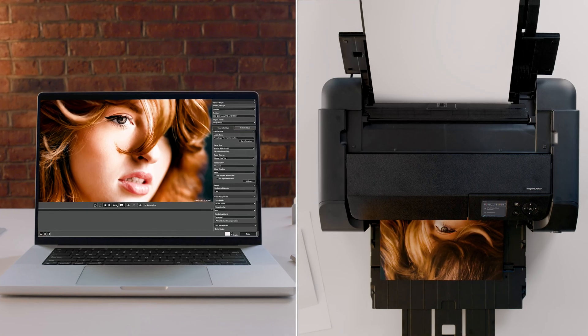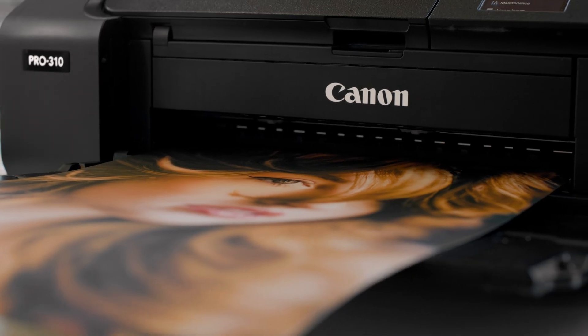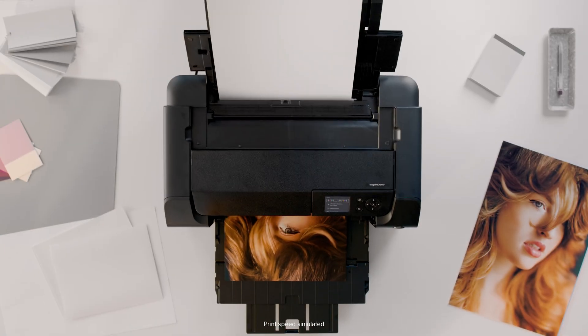But once your screen and printer are in sync, it can all come together beautifully — from vision to layout to final print. Canon cameras and printers are designed to work seamlessly together, so what you see on screen is what comes out of the printer: accurate, consistent, and controlled.